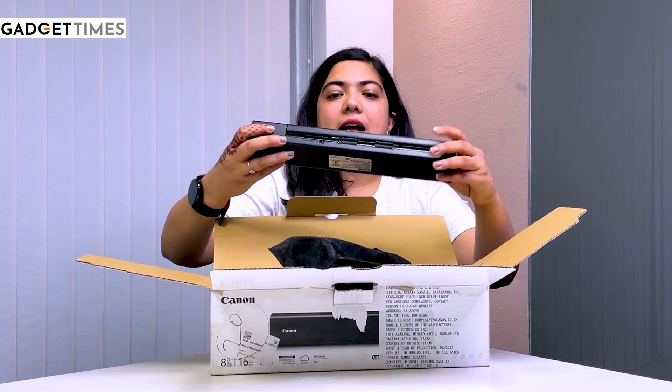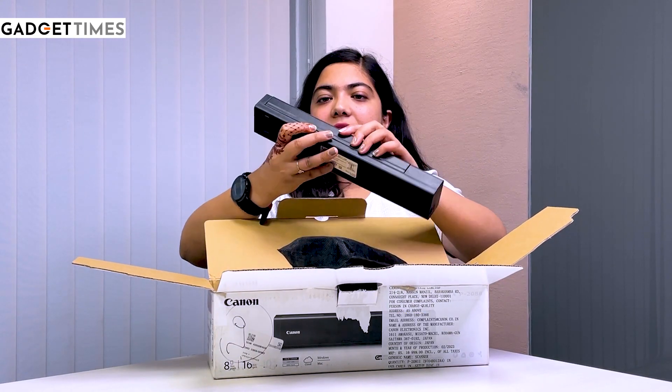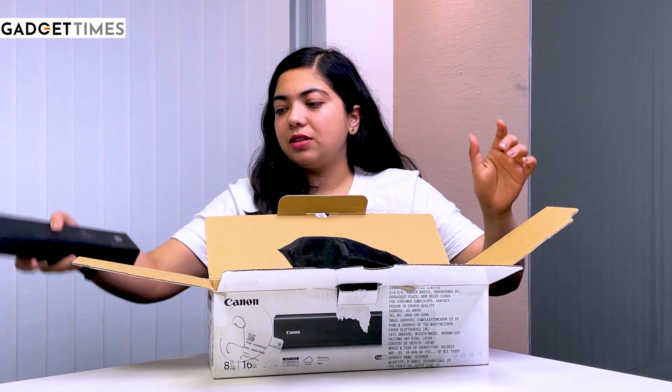And this is the scanner, guys. This is how it looks — very easy to carry, very handy. We will talk about this, so let's keep it on the side.